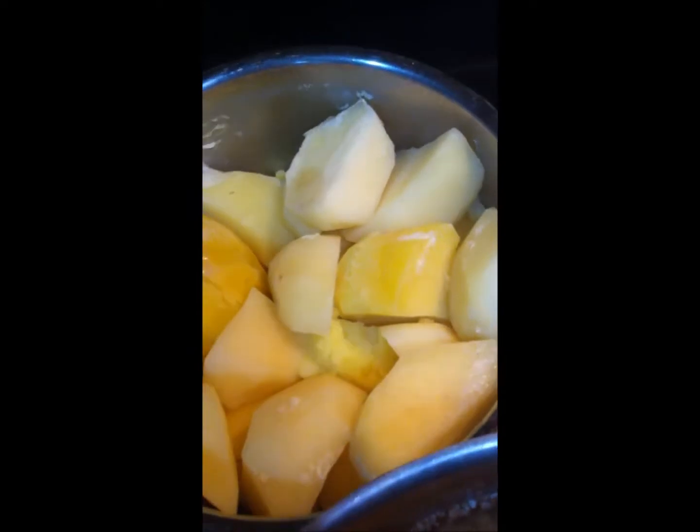My potatoes are done — all I need to do is mash them up and they'll be ready. And my greens, they are cooking on down. They'll be ready soon too.